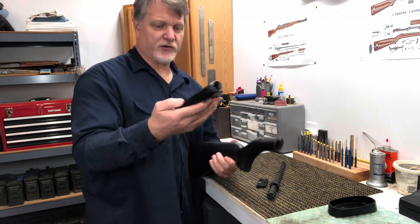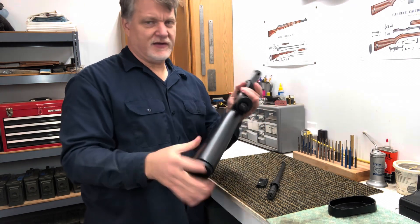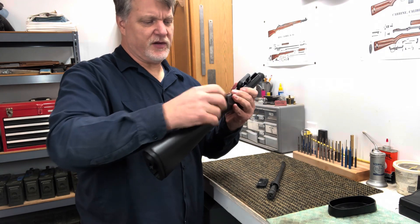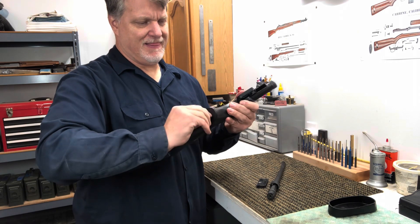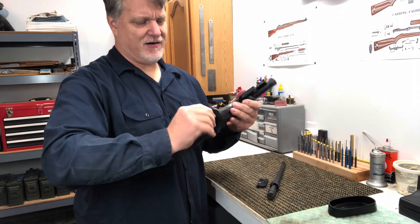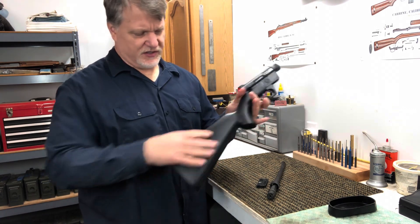We're going to take this trigger group and just slide it into the stock. There's a screw here at the base of the grip — this will screw in. This is going to lock everything together. Just a few turns and now we've got the receiver secured to the stock.